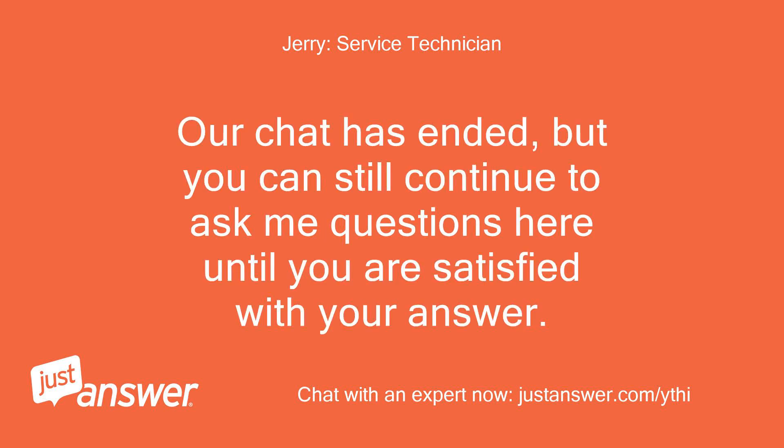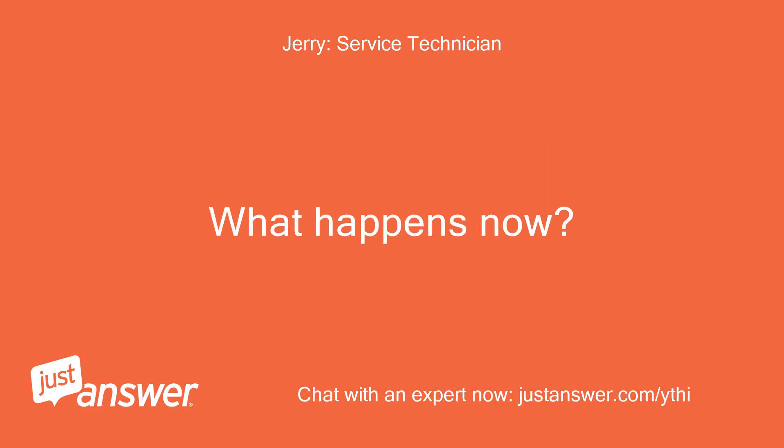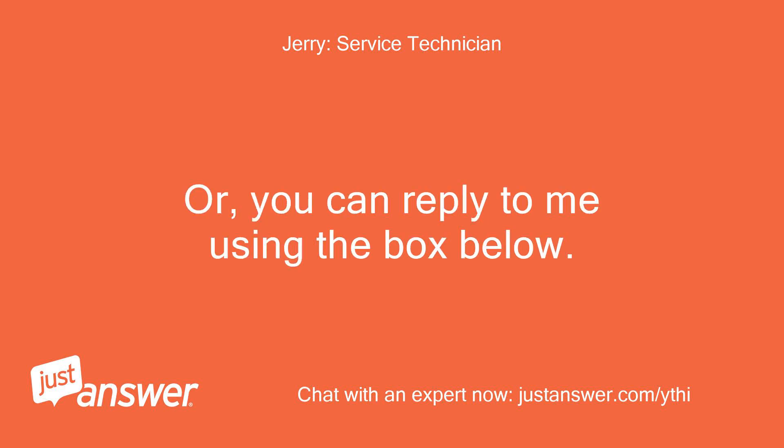Our chat has ended, but you can still continue to ask me questions here until you are satisfied with your answer. Come back to this page to view our conversation and any other new information. Or, you can reply to me using the box below.